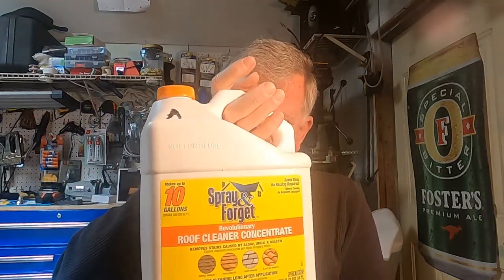Listen, this is going to sound like a commercial. However, this product here, it's called Spray and Forget, is absolutely awesome at getting rid of mold. If you have vinyl siding,